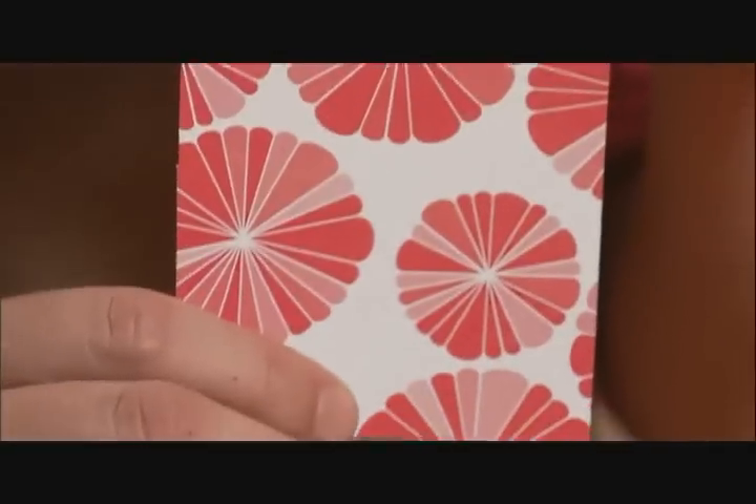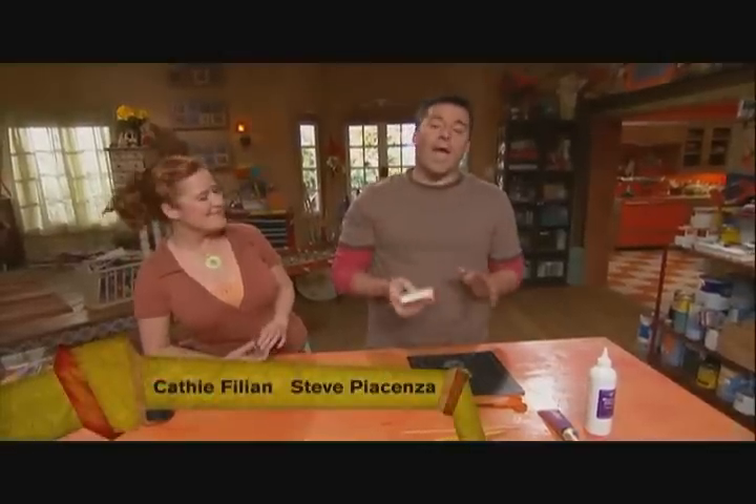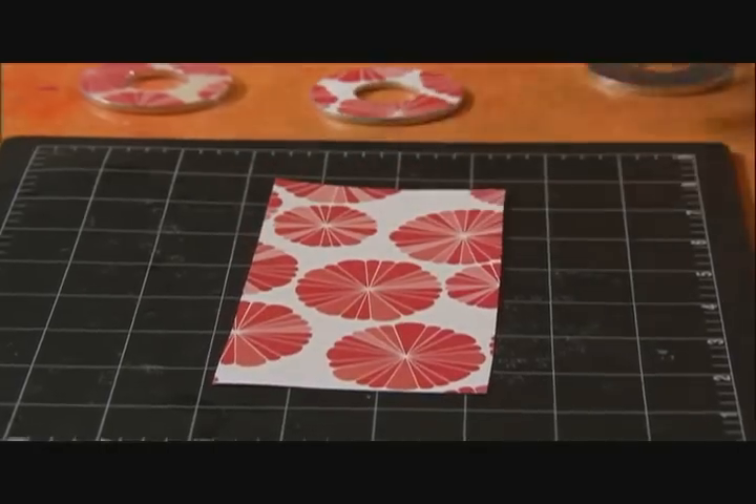We chose this image right here. This was just a piece of scrapbooking paper, but we went to the local copier and we laser printed it — that's very important. You don't want to use any type of inkjet printing on it. It's got to be laser.